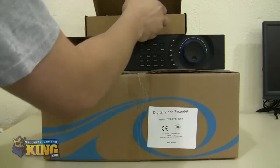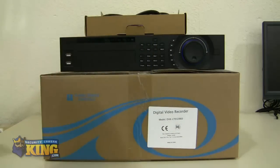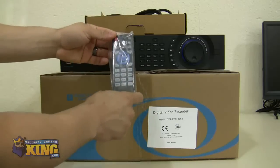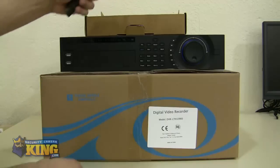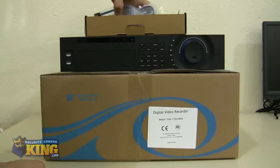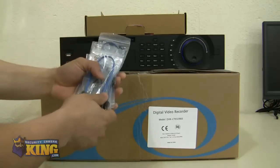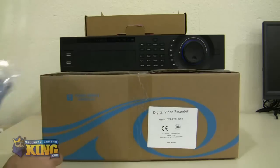Inside the box you will find the accessory box. Within the accessory box you will find the user's manual, instructional videos, and also a remote control for you to control the DDR. You have the power cable, and extra SATA cables for you to put up to eight hard drives inside — up to two terabyte hard drives.